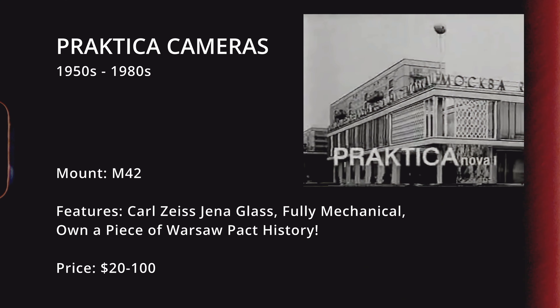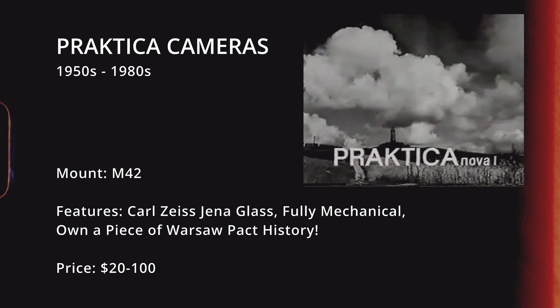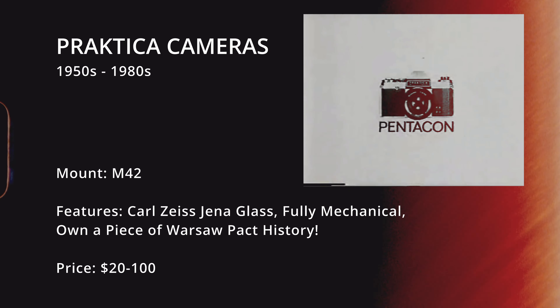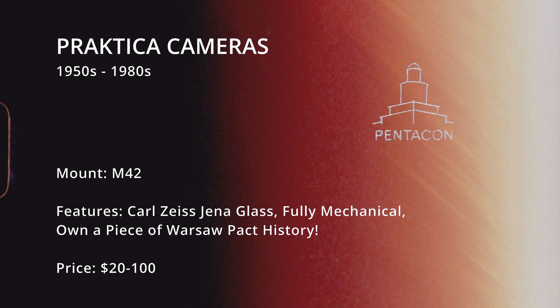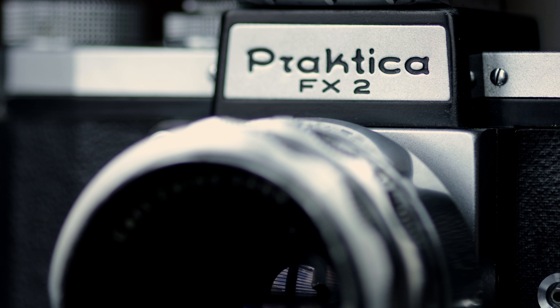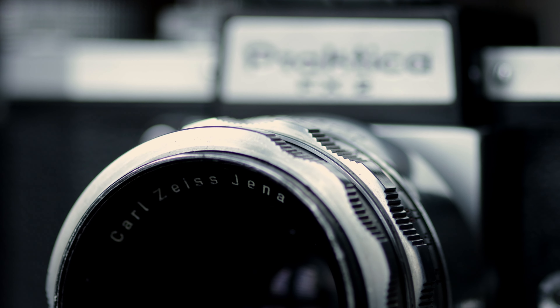The last camera or series is more for the European audience — the Praktica cameras. These vary in quality as they come from East Germany, but they are fairly cheap at anywhere between $20 to about $100. If you're looking for a piece of Eastern Bloc manufacturing, this is as good as it gets for the price. The Praktica cameras are made all the better when paired with Carl Zeiss Jena glass such as a Tessar, Flektogon, and other lenses in that line — great glass to use.